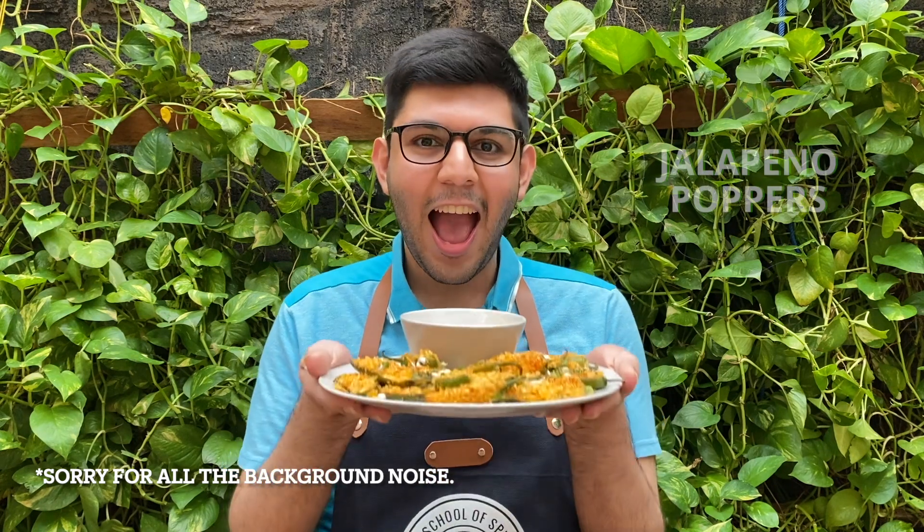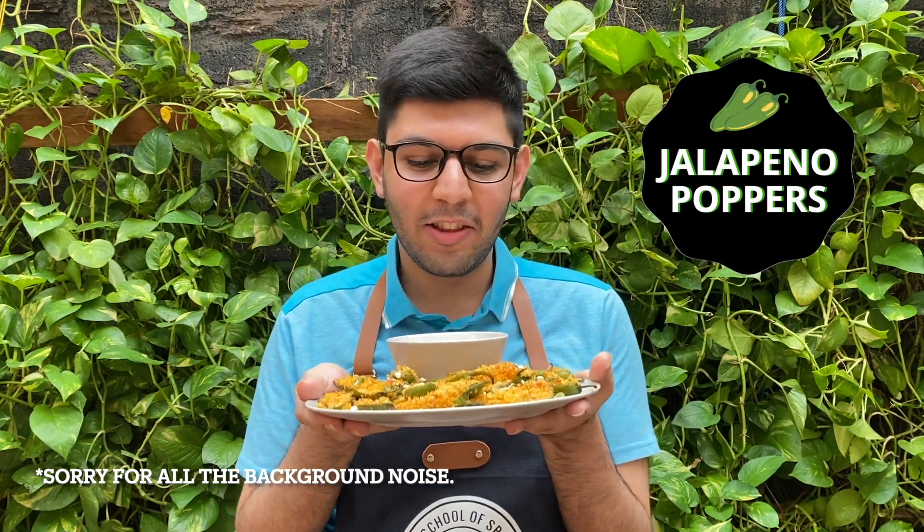Hi everyone, welcome back to my YouTube channel. The last week has been incredible. I'm back again with a new and exciting recipe — this week you're going to be making some jalapeño poppers. It's really spicy and really creamy.